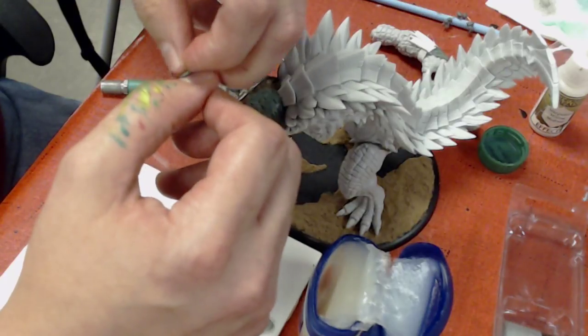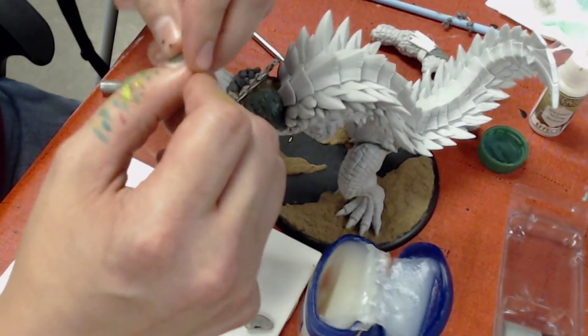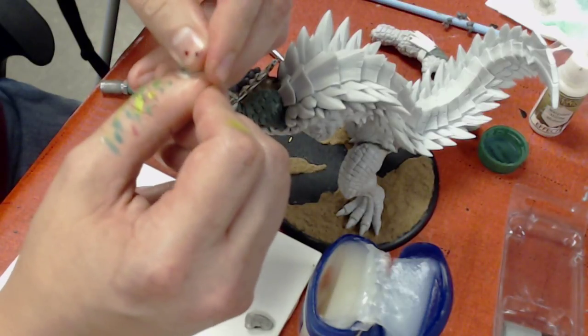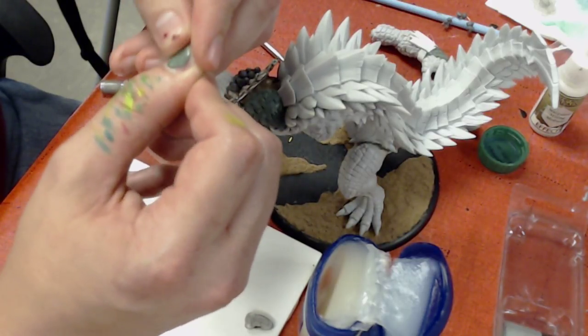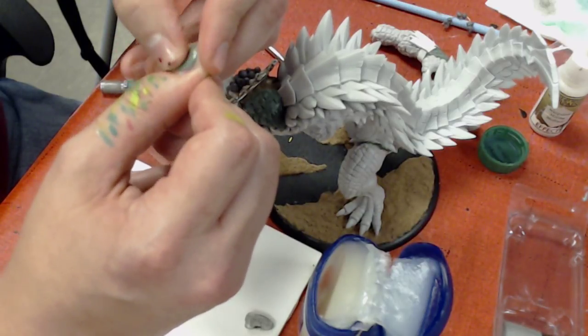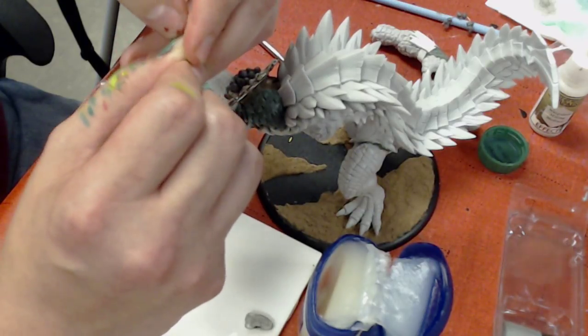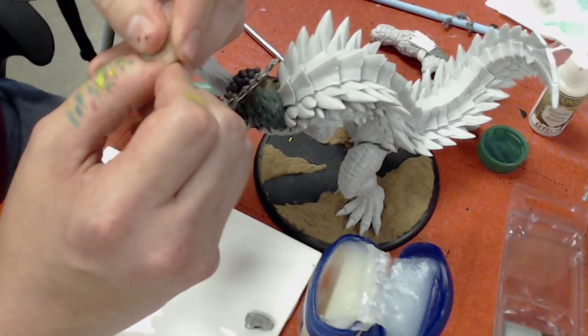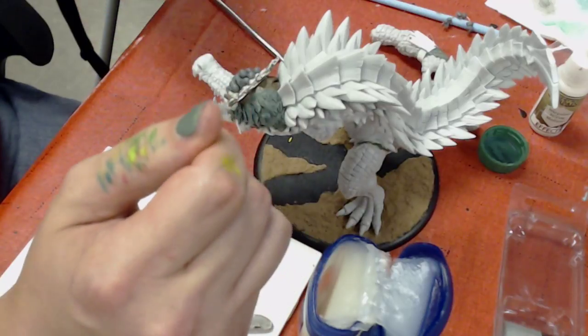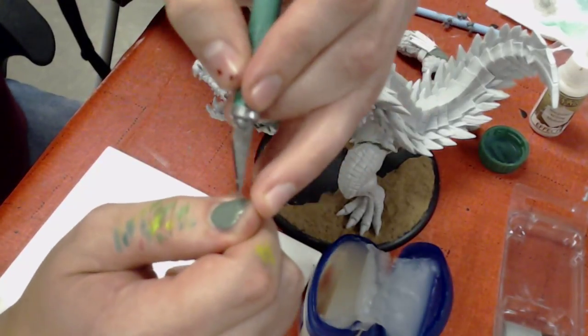I'm excited to get this Dracodile done. I want to get him painted up and then start using him in games and then be like, 'oh man, Dracodile's a cool model, but he's not super good in the game.' Dracodile's been something I've been looking forward to for a very long time, so I've taken more than enough time.